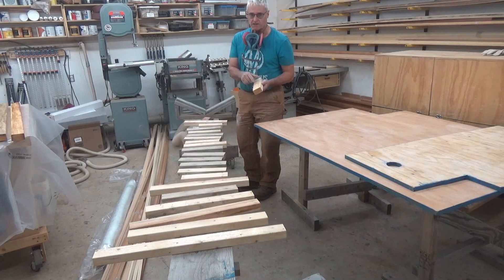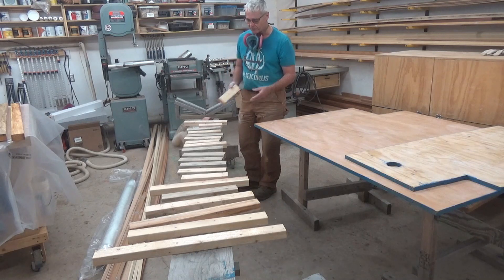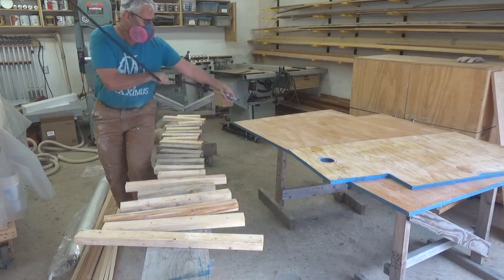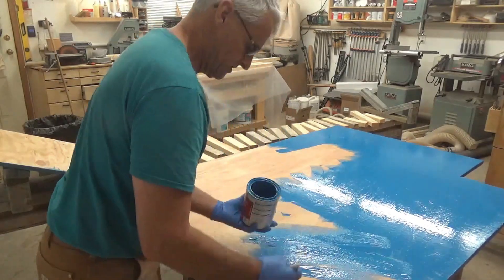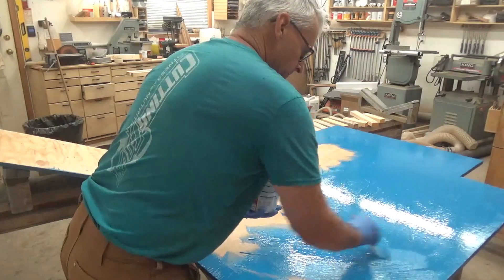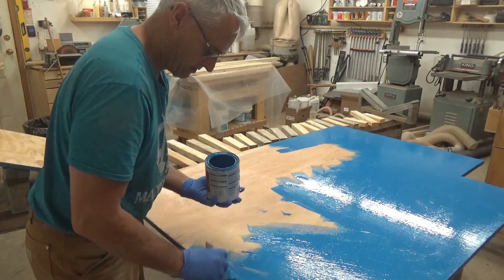I've numbered all the pieces in sequence of how they're going to go back in the trailer. I can figure it out without the numbers, but it's a lot easier to know exactly where each piece is supposed to go. I'm not too concerned with how well this paint goes on — it really is just to seal up the wood — so I'm just slopping it on with a cheap brush. It's already got the epoxy on it, so with a coat of marine paint, this should never get wet as long as I own that trailer.